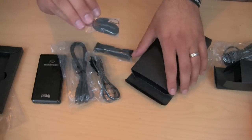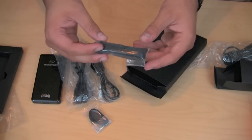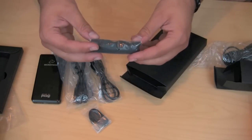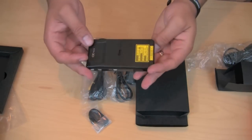We also have a lanyard if you want to use one, and a little carrying cloth so you can put the projector on it so it won't get scratched up or dinged up. So these are all the pieces that come with the projector — very small and very lightweight.